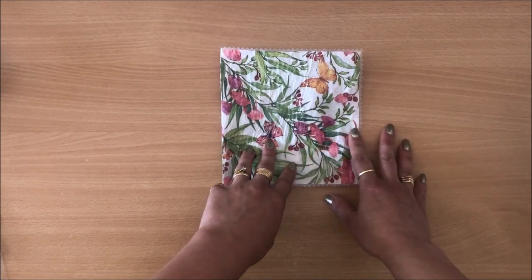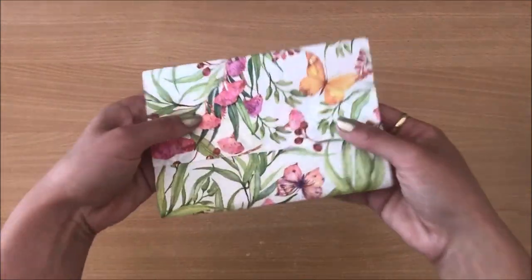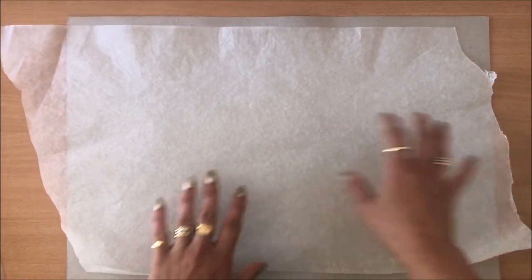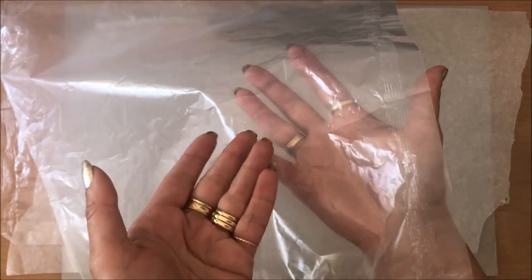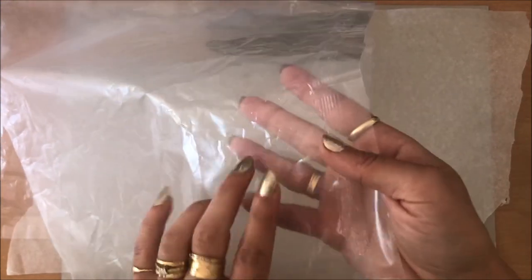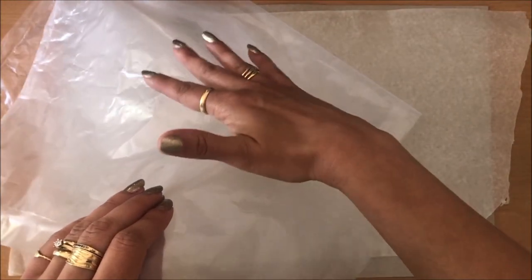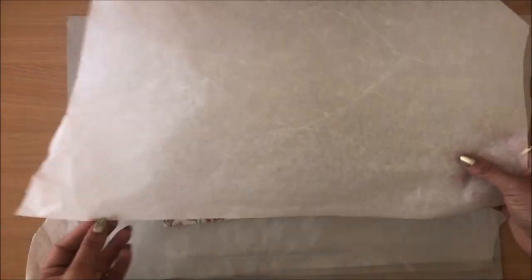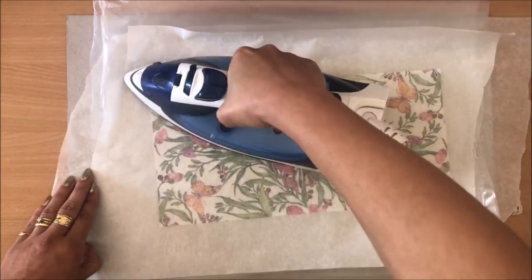I might do a little envelope next so you can see. Maybe I can use the other side of this napkin and make an envelope. Now I'm going to do the exact same process — protect my desk, add my non-stick baking paper, add a cereal box liner. Another thing I forgot to mention: I've found through my experimentations that cereal liners have a really shiny side and a slightly muted side. It's better to sandwich whatever you're putting in there onto the shiny side — the shiny side sticks better.